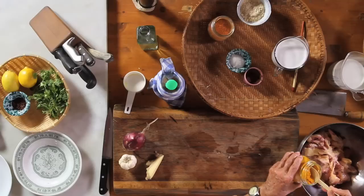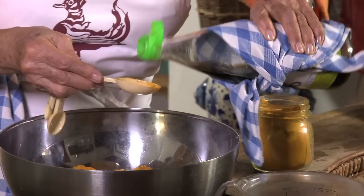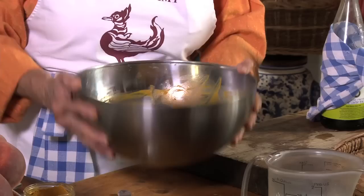Now the chicken which has been chopped, washed, and well drained is now to be marinated. We will take one tablespoon of turmeric and two tablespoons of the fish sauce. You just twist it and move it so it is well covered.